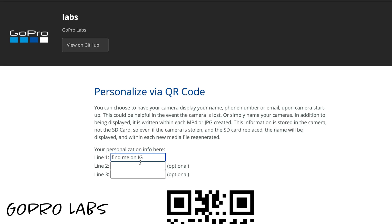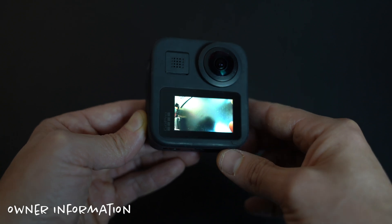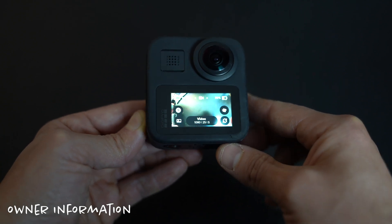I can't have been the only person that's ever lost one of their GoPros and just hoped that some kind person that finds it would return it. Now this next use case is quite simply a way to apply owner information embedded into the camera itself. Using GoPro Labs, you can add up to three lines of text to be displayed for about a second every time the camera is powered on. Owner information is written to both the SD card and the camera itself.